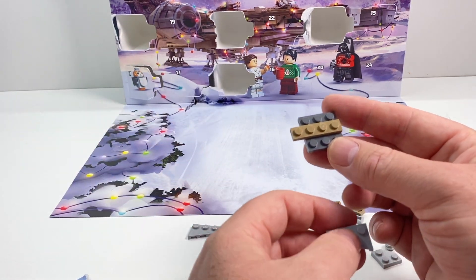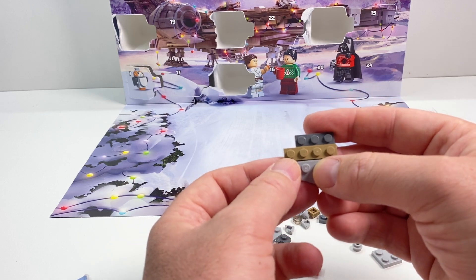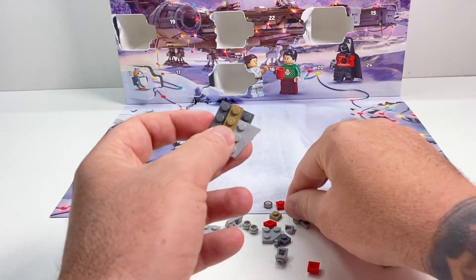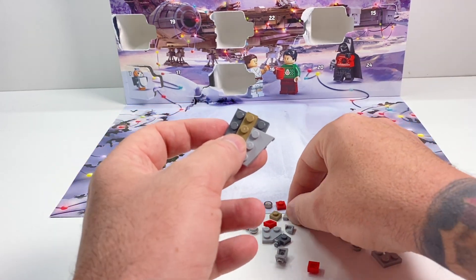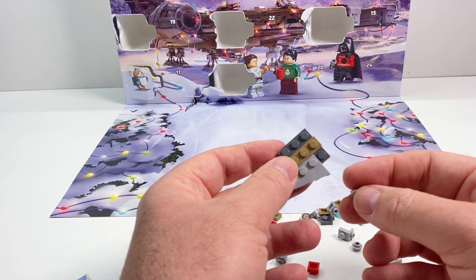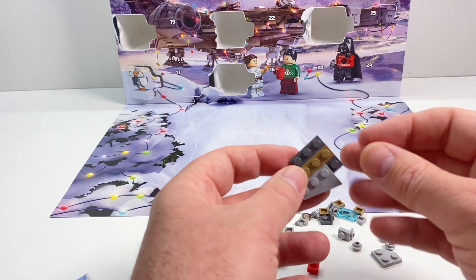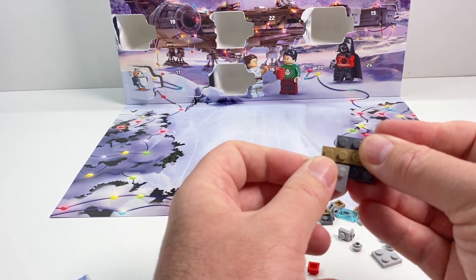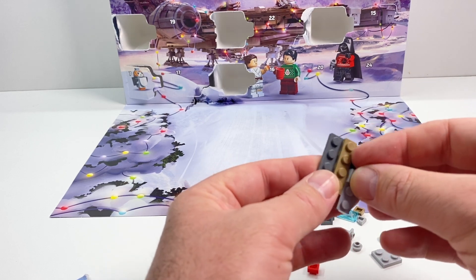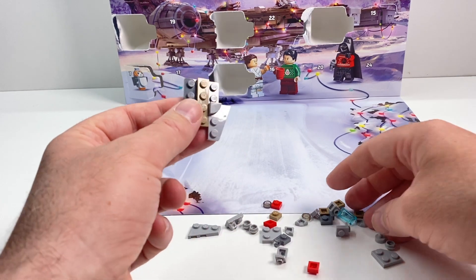Okay, so here we go. This one didn't even show what the completed ship looked like — yeah, a little bit overwhelmed by this one, I'm sure it's going to be clever. See, I've already done it wrong. These little hand-drawn instructions, quite frankly, are terrible for someone like me. I need it all spelled out.